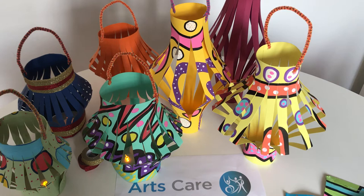Hi everybody, this is Clare from Arts Care. I'm going to show you today how to make paper lanterns that you can decorate yourself depending on the festivity — or maybe you just want to do it for decorative purposes, for Christmas, Easter, Chinese New Year, whatever you want to do.